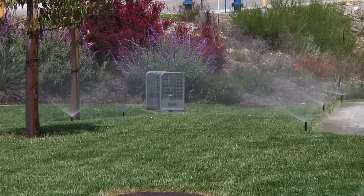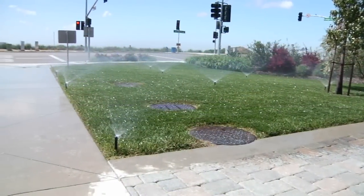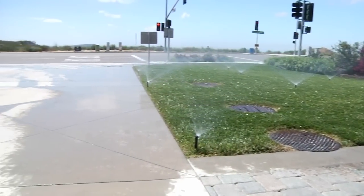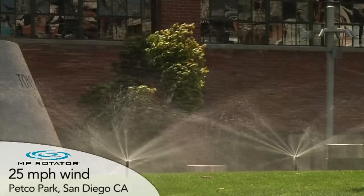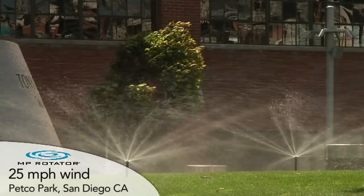Traditional spray heads have mist patterns that are easily distorted by light winds. The MP Rotator streams are designed to cut through the wind and minimize this distortion.